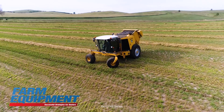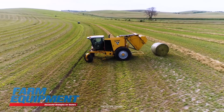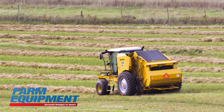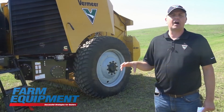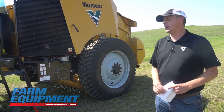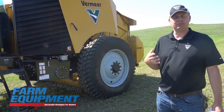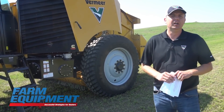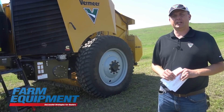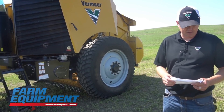We've also got a hillside turn option. A lot of guys end up backing their baler up and trying to get the bale positioned so it doesn't roll down the hill. We've integrated this into the machine — it's almost like we've put a level on the machine. The machine will turn until that level reads level, and then it will dump the bale. So no more bales rolling down hills; you're able to place those bales exactly where you need them on the hillside.